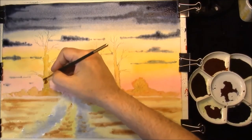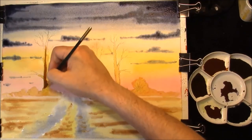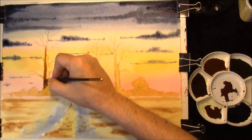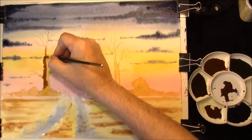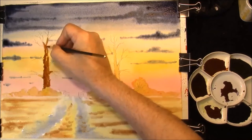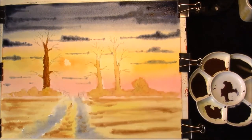Now that it's dry, we can just put a layer of Burnt Sienna and French Ultramarine onto these oak trees, and I'm just going to wiggle the brush to give it that rough bark texture - all the way up. I'll do one, and it's the same procedure for them all because it's three oak trees.